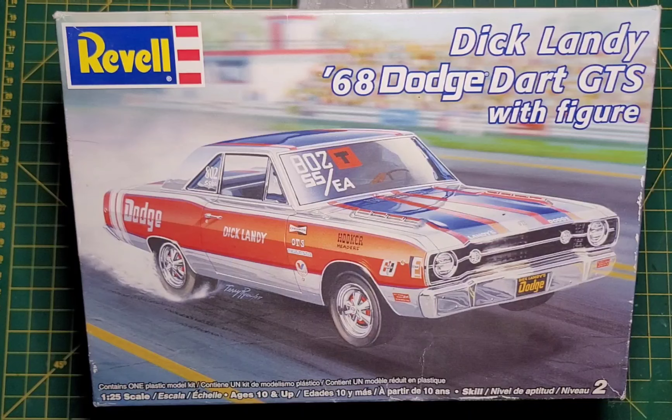What's going on, folks? Pat here at Conscale Dreams. So today we are going to unbox this Dick Landy 68 Dodge Dart GTS with figure, it says.